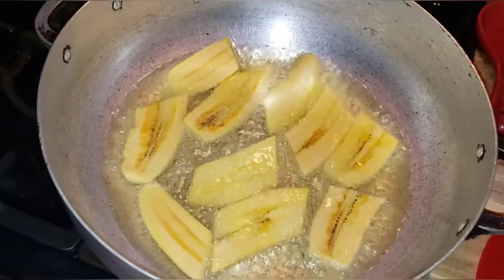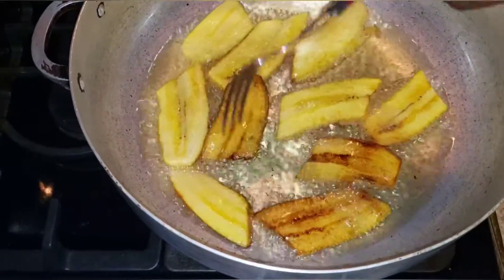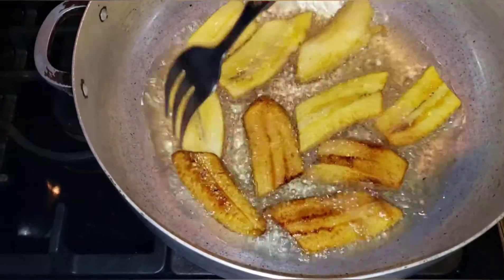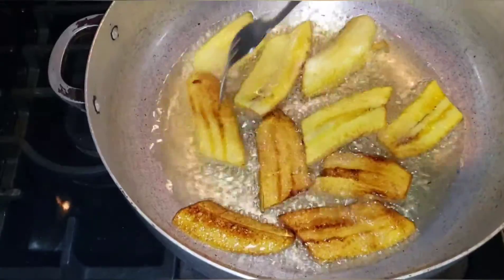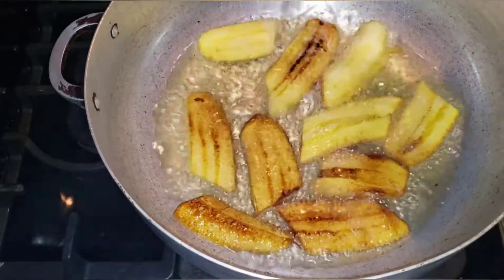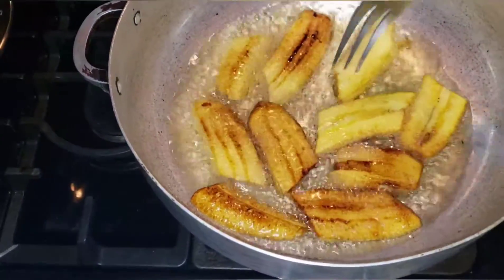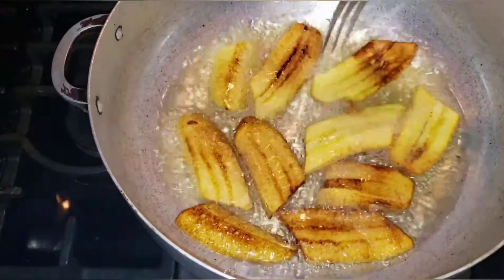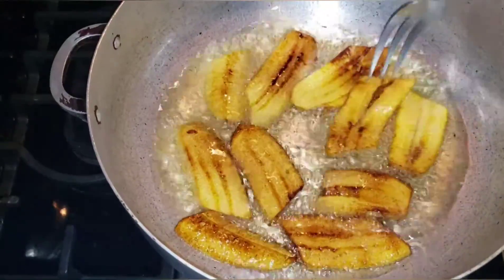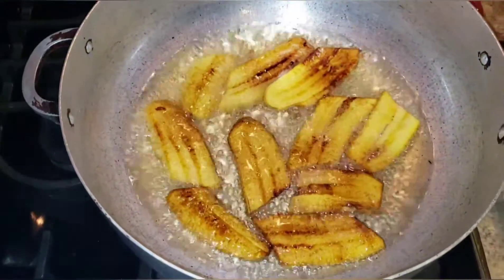Alright, stay tuned. Guys, the plantains are looking good, just got to flip them to the other side — nice and golden.